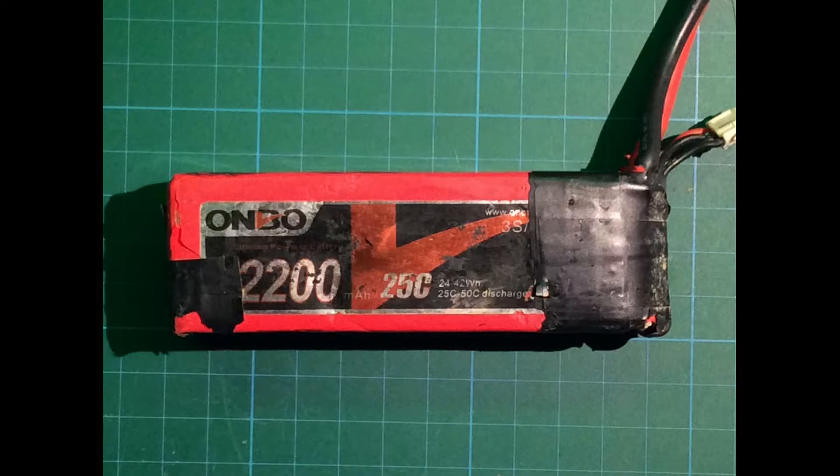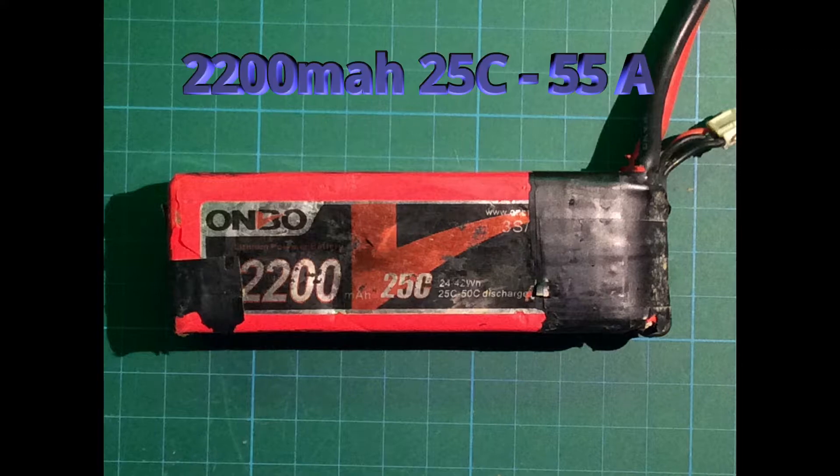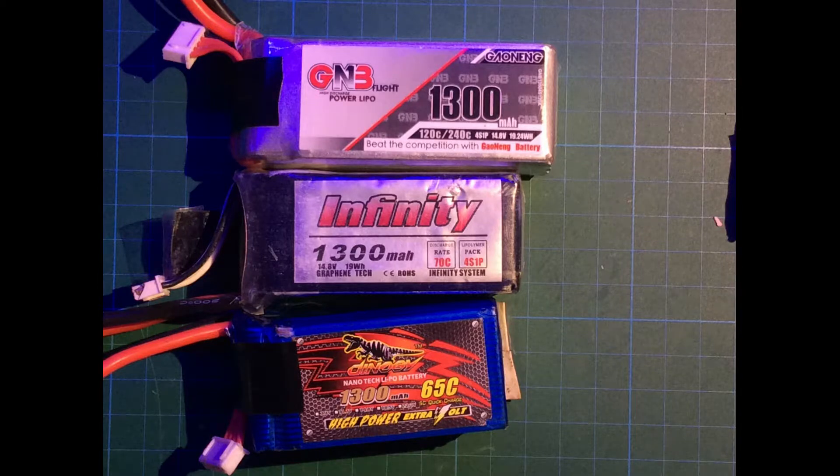Now I'll show you a 3S LiPo just for comparison. This is a 2200mAh LiPo with 25C, meaning this LiPo can provide your drone with 55 amps. It also says 25/250C discharge, so for a short time period this LiPo can provide 110 amps. That's the reason why this LiPo is still working — it was one of my first LiPos, and I'm still using it at home when I build drones for testing, not for flying anymore.